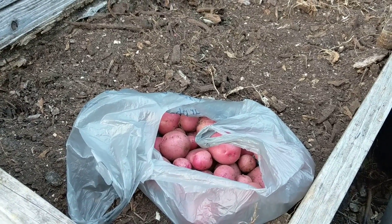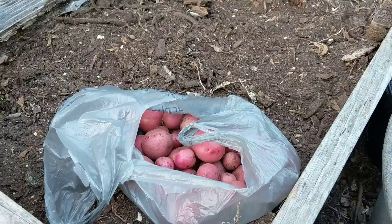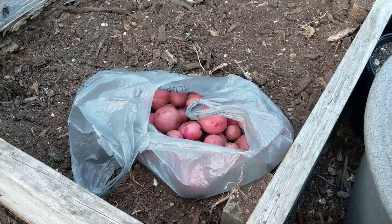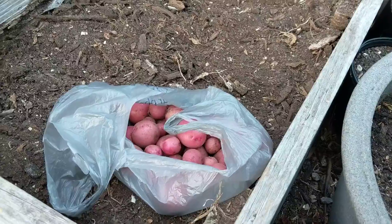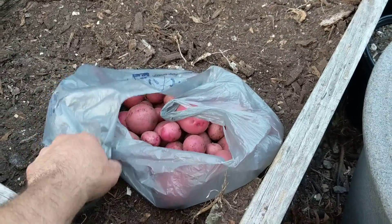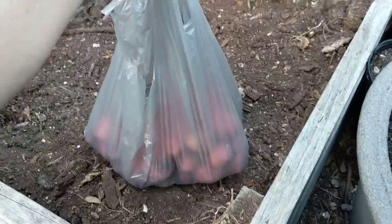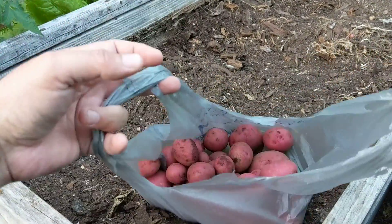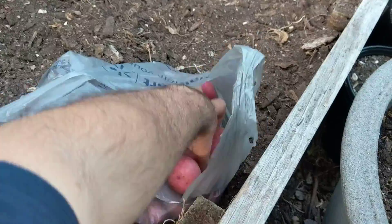Here's the first potato harvest of the year out of a little bed that's about two by two by four, so it's about eight square feet. I got about a good four to five pounds of potatoes.